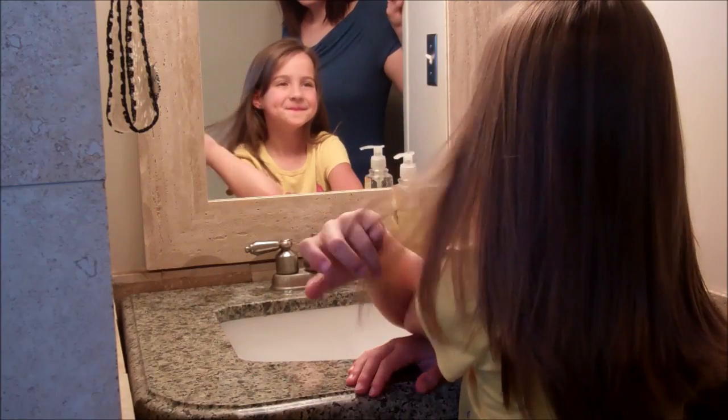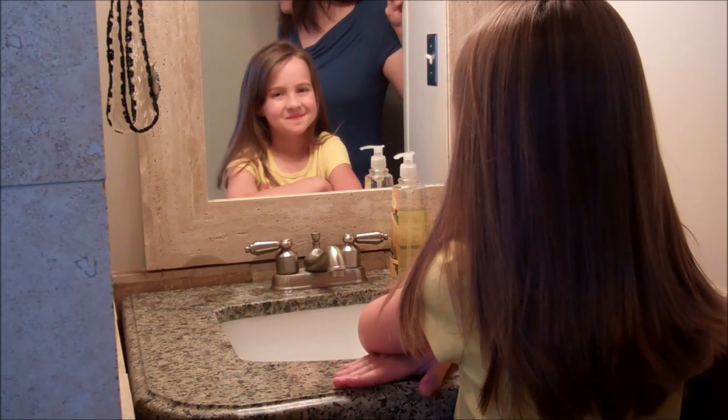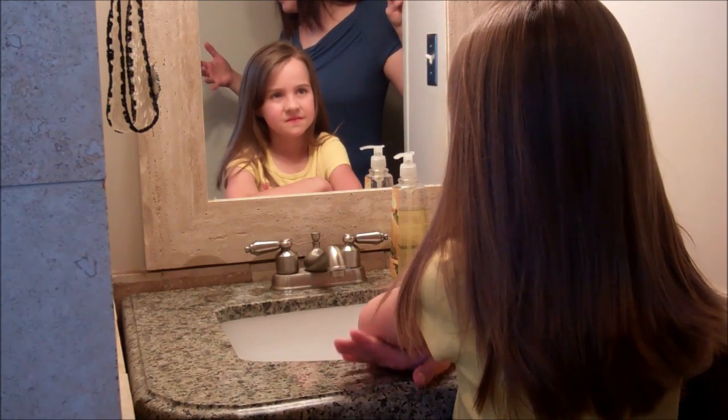Hi, Jen and Beans here with GirlieDoHairStyles.com. We are doing the tutorial today for all of you that have asked about how we curl the hair before we do our tutorials.